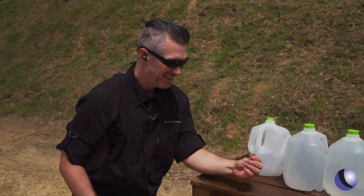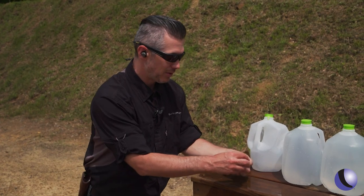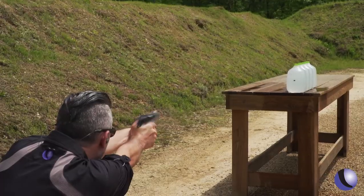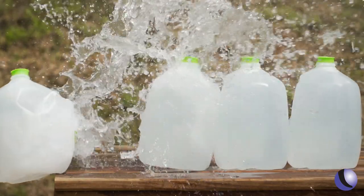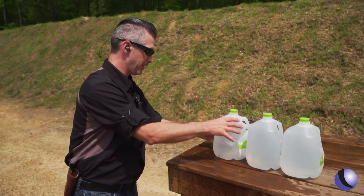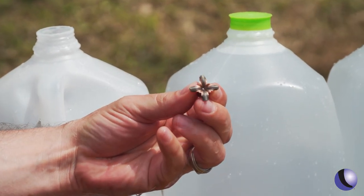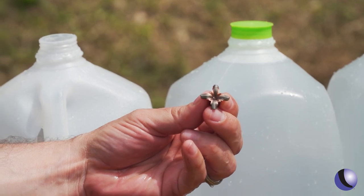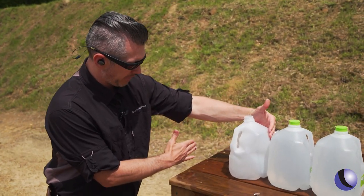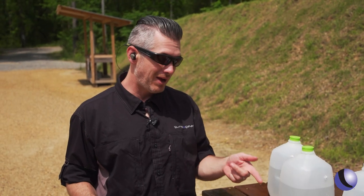That is pretty much picture perfect — it's exactly like the picture on the box. A big old wide hollow point. We shot it again: one jug, two jugs, didn't go into the third one again — same deal. A big wide hollow point, and that's one of the reasons you don't get over-penetration — it spreads out so much it slows down. But you're still talking about probably 12 to 14 inches of penetration. Norma, the monolithic hollow point.